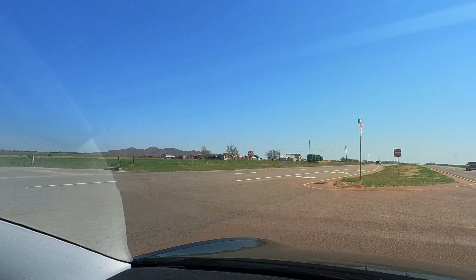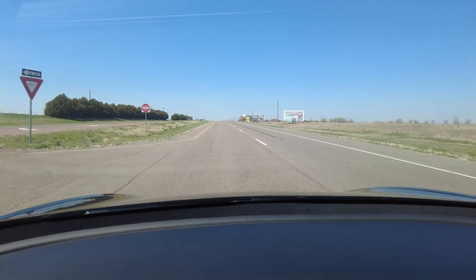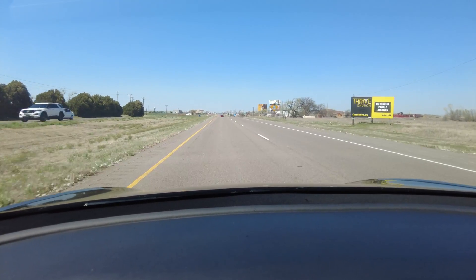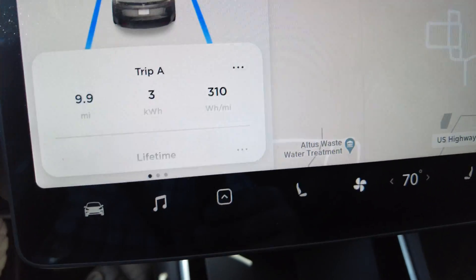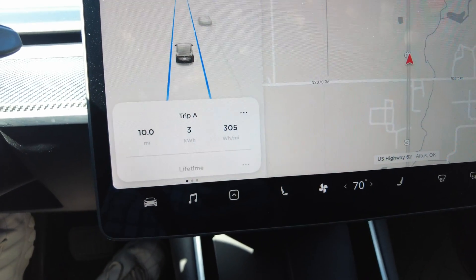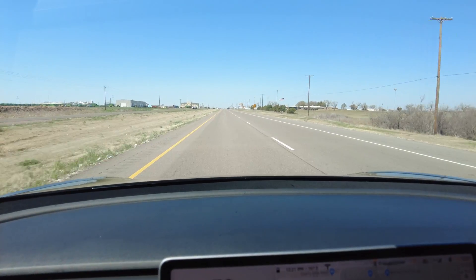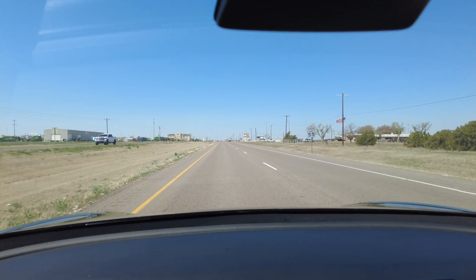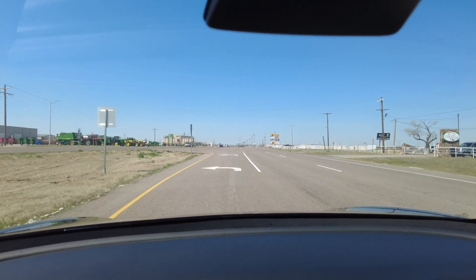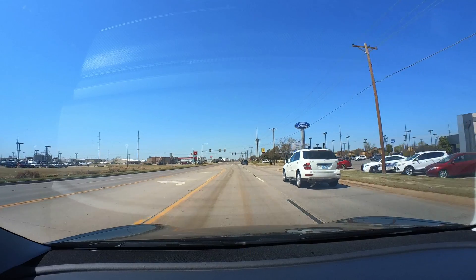Coming up on the end of the test for the stock Tesla aero wheel covers. A car just pulled out right in front of me on the highway and caused me to brake — emergency braking activated. We saw the numbers right before that happened: the final number for the Tesla aero wheel covers was around 310 watt hours per mile before the emergency braking event. Okay, cutting the road rage off there.